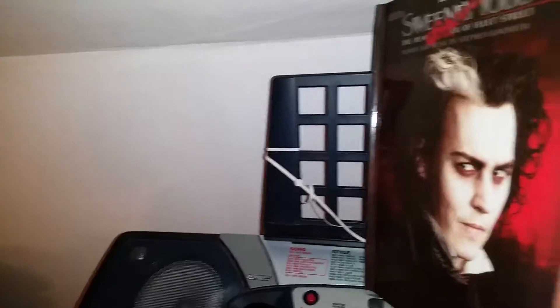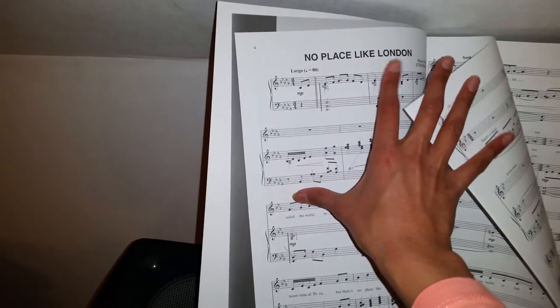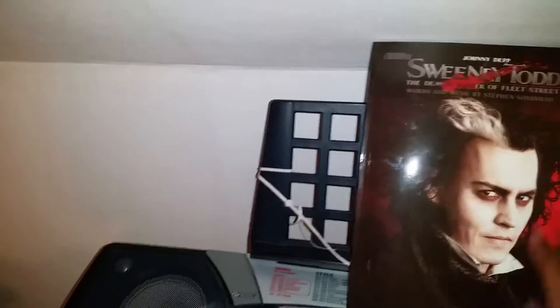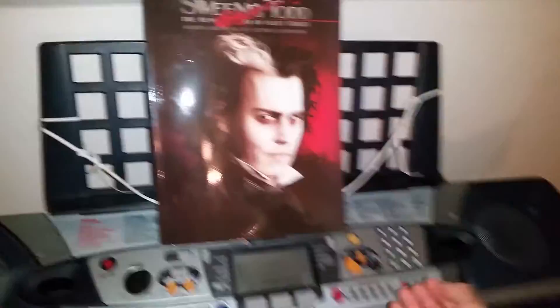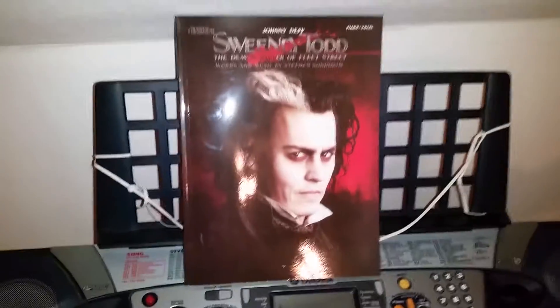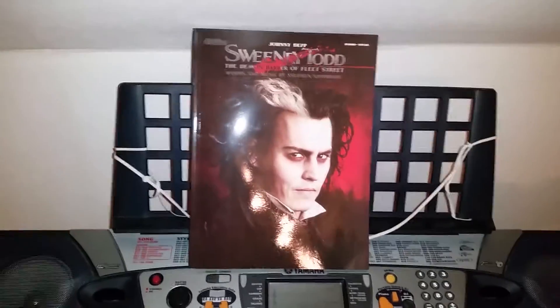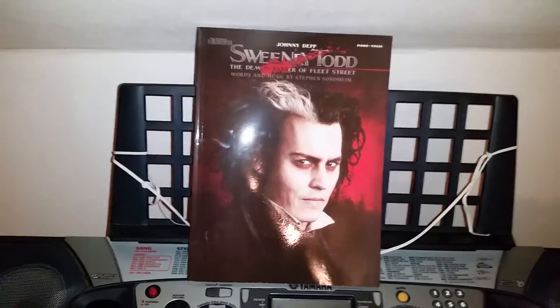It follows the words that they say in the movie and sometimes it takes a little freedom and puts in some of the words that they say at the end of a song or the beginning of a song, just to make it more fitting when you play it. It makes it feel like you're really getting into the feeling, because Stephen Sondheim really has the ability to write songs that you really have to be in the character when you sing them. So that is absolutely amazing.